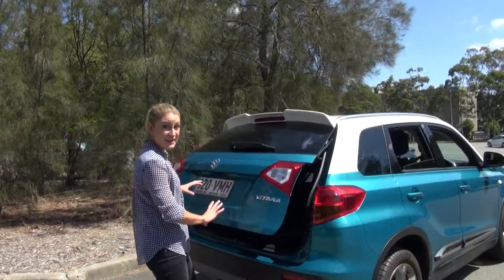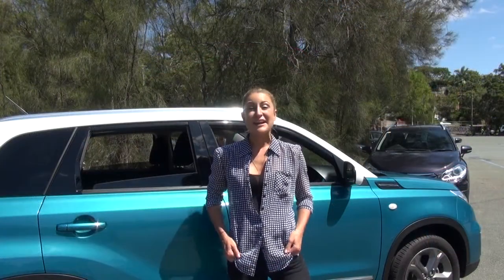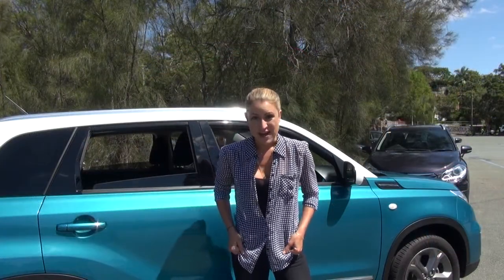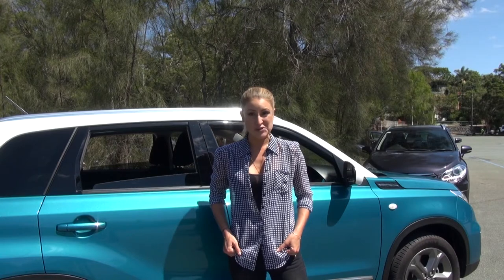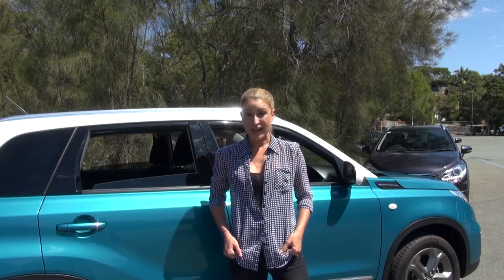It's always a good idea to have a towel in the back of your car and a set of gloves. Make sure your hazard lights are turned on, the car engine is switched off, your handbrake is engaged, and if you're driving an automatic make sure the car is in park.